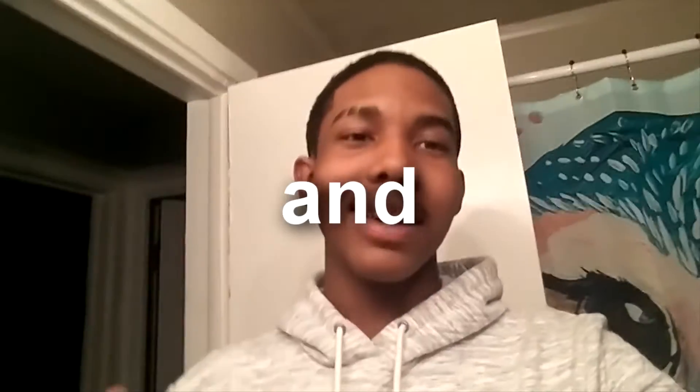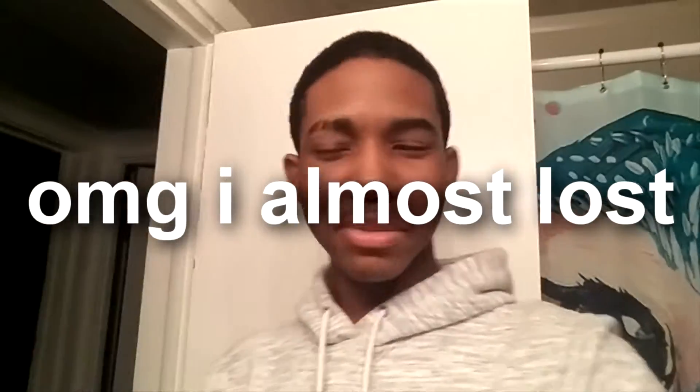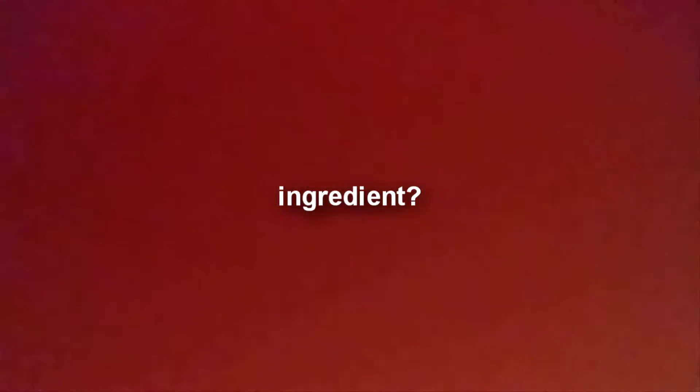Welcome to my face routine that I do every night and every morning before school. First things first, we're gonna want to wash your hands, because how are you gonna clean your face with dirty hands? So yeah, hands are washed and now it's time to get started.